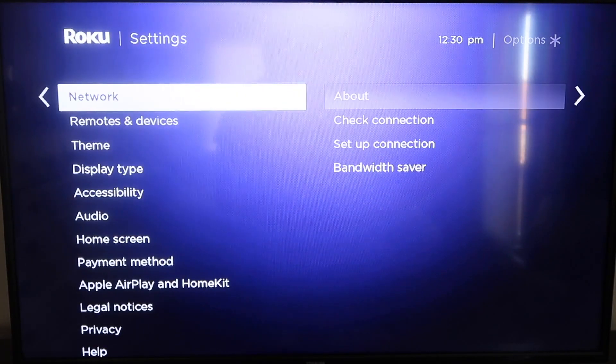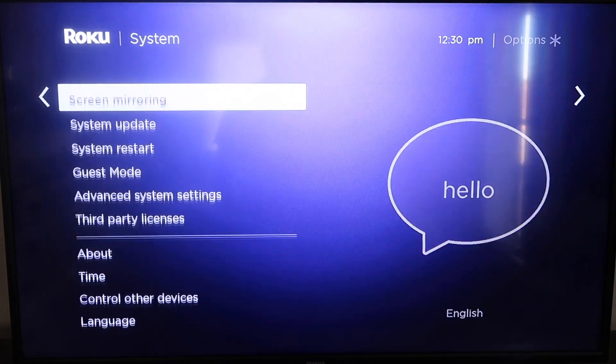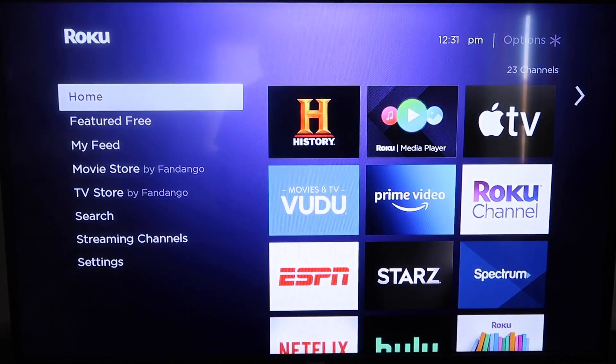Click over and go down all the way to where it says System, then go down to where it says System Update. Click on that and then check now. If it's not up to the latest software, it will do that at this time. After it's all the way up to date, go ahead and click on your home button again to take you to the home screen, and then go down to Settings.